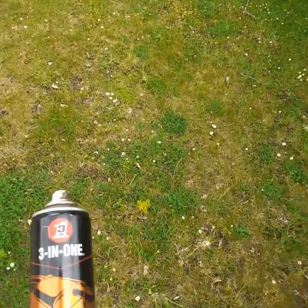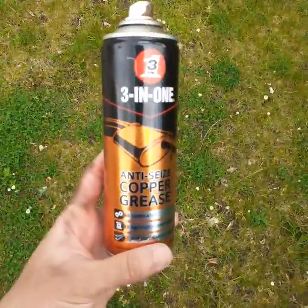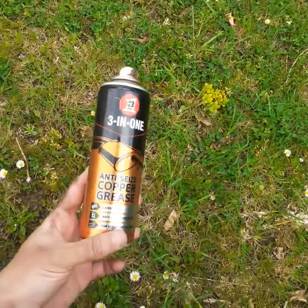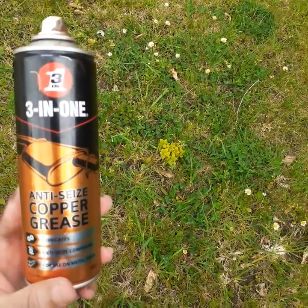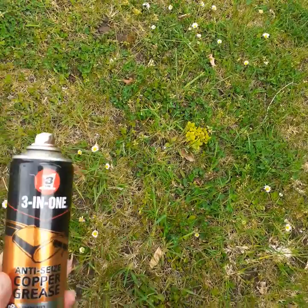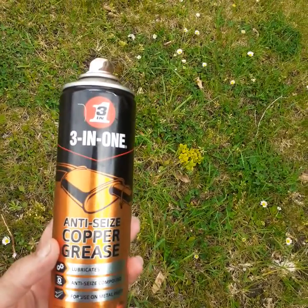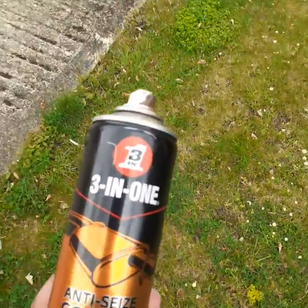Hello, good morning, welcome to my YouTube channel. Today I'm going to share a very important message. This product I bought from Helfert's — anti-seize copper grease — apparently takes the grease away, but in my case it didn't. Let me show you from this side.